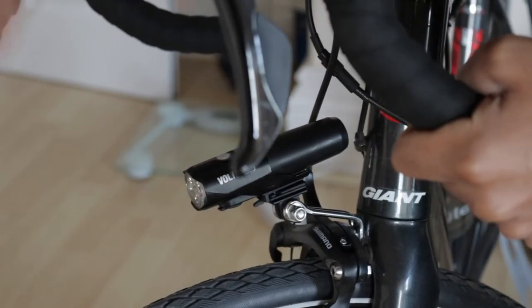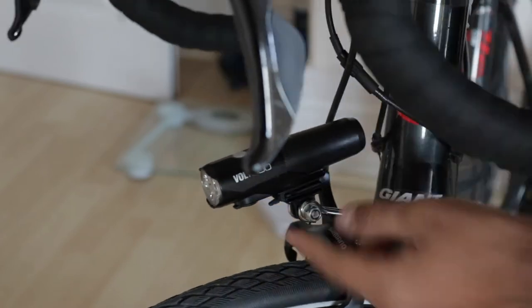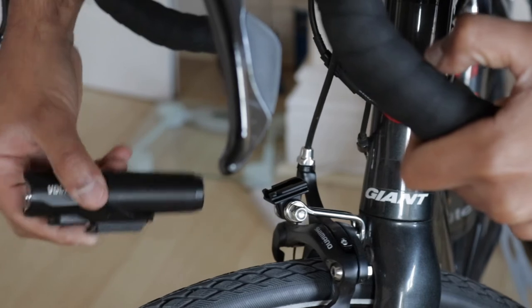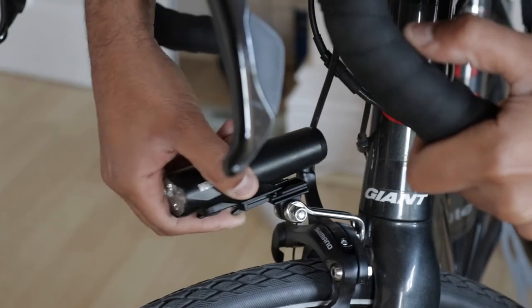Wherever I turn my wheel, the light goes with it. It sits underneath the bar and it's fine. What has been worrying me a little bit though is that if this clip kind of comes out, it might just fall.